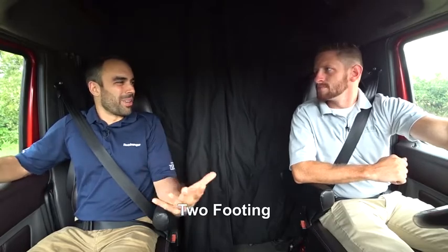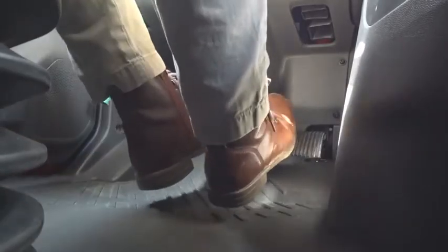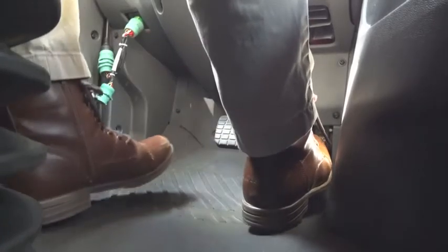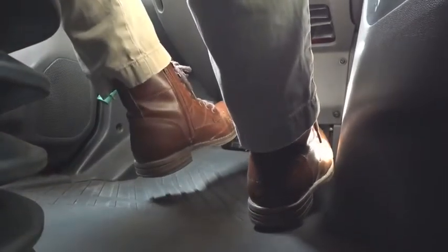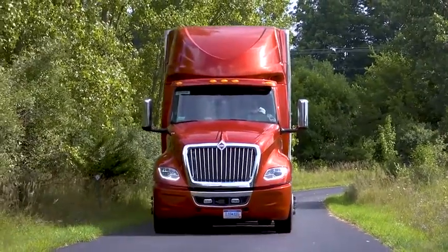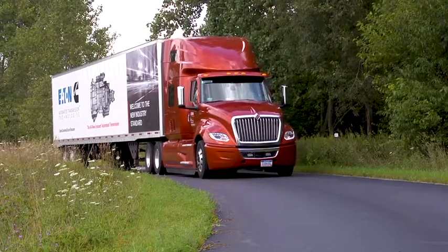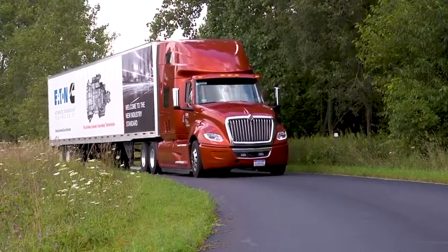David, I've also heard of this concept called two-footing. What is that and is it to be used or not? Two-footing is basically when you're touching the brake pedal and the throttle pedal at the same time. The reason that's bad is it sends confusing messages to the transmission. When you touch the brake pedal, we're telling the transmission to open up the clutch to prevent a stall out. When you touch the throttle, we're telling it to engage the clutch so we can start moving. So really, two-footing could be damaging to your transmission or other components on the truck. Exactly — and with the urge-to-move functionality, you should find that you have a lot more control when backing into those situations, so two-footing is no longer needed.